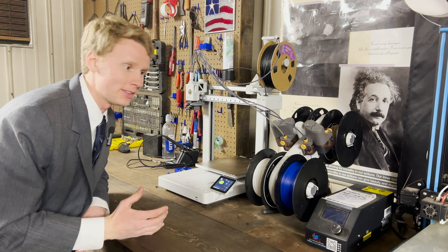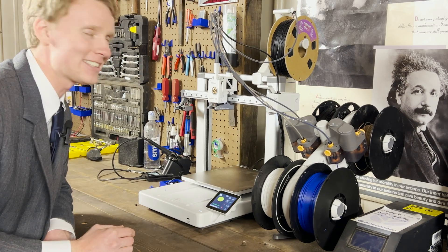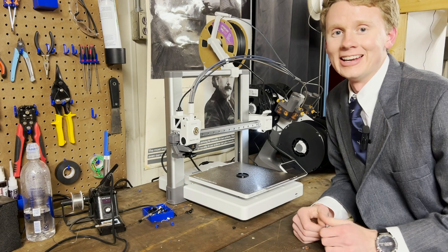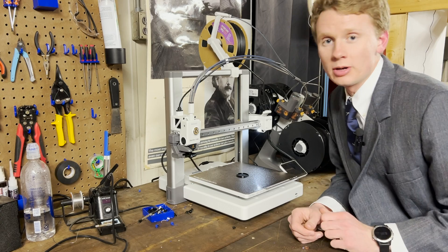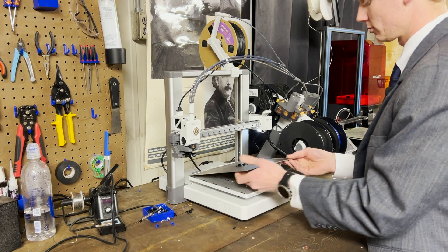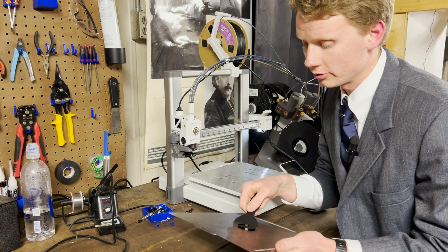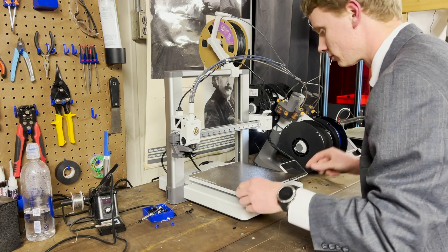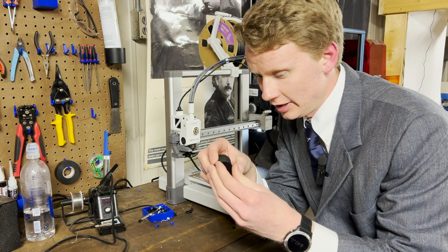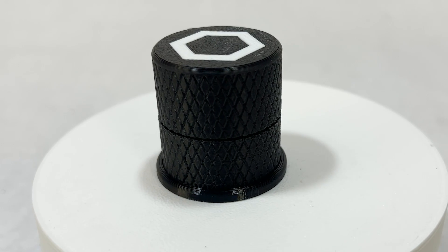One of my favorite parts about the Bambu A1 is how it has little jingles and makes little noises — that's like the cherry on top with this 3D printer. It's been about an hour and my TPU component is now complete. I'm going to take it off the print bed and see if it fits. TPU can be difficult to remove from the PEI plate, so I like to use a plastic spatula. Here's the Knob — nice, it's a nice smooth fit. I now have a rubbery base for the Knob.